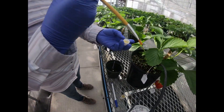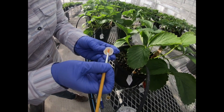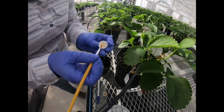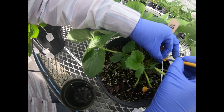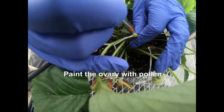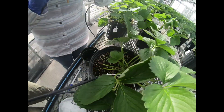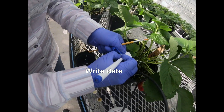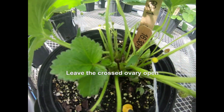We use regular brushes. And what we do is like painting the ovary. Can you just leave that open? Yes, we keep this open.